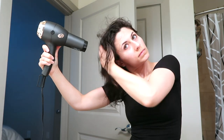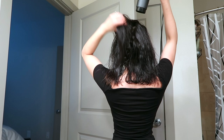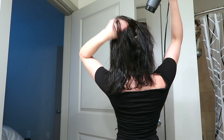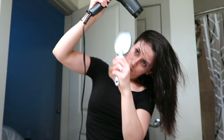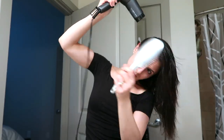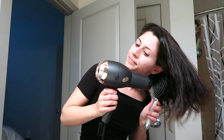Then grab your hair dryer and dry your hair by tossing it like this. I like to do this until my hair is slightly damp, and then I'll bring in the brush. Just shake off your hair and dry it up. Then grab a paddle brush like this one and start brushing and drying your hair to the side like so.